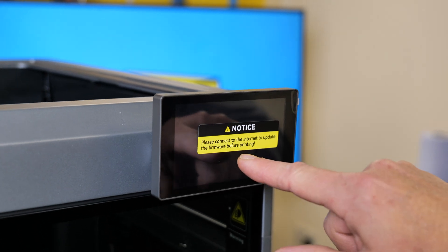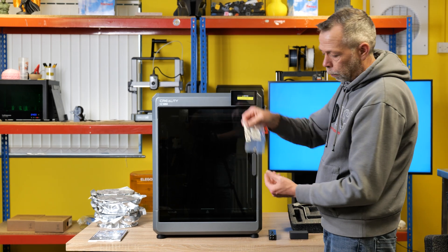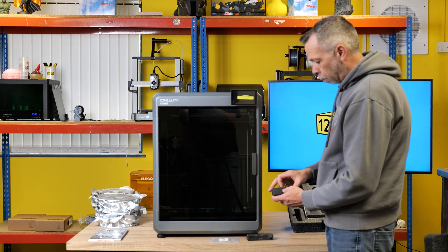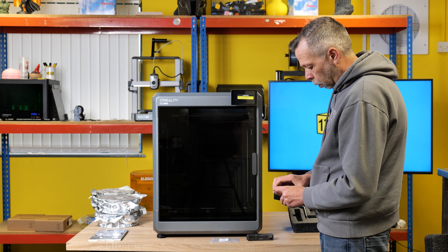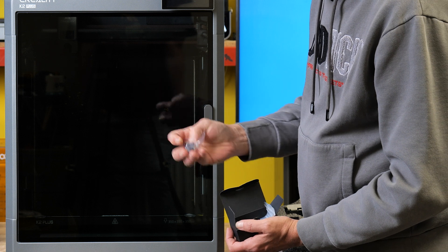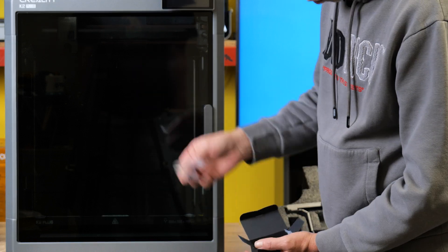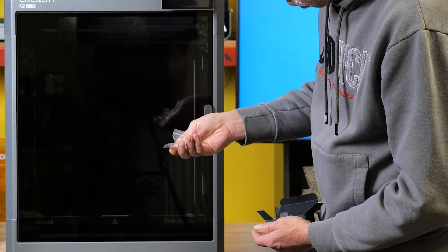Please connect to the internet and update the firmware before printing - exclamation mark. We have the buffer, with two screws to secure the buffer, fixed to the back of the machine. We have a little box - I shall open and investigate the contents. We have what appears to be an optical sensor, push-fit tube connector, another piece of plastic, some clips, rubber pads, nozzle cleaning supplies, some screws, thermal grease, a little metal clip, and what appears to be a blade.